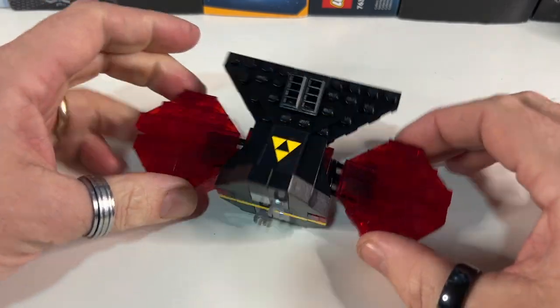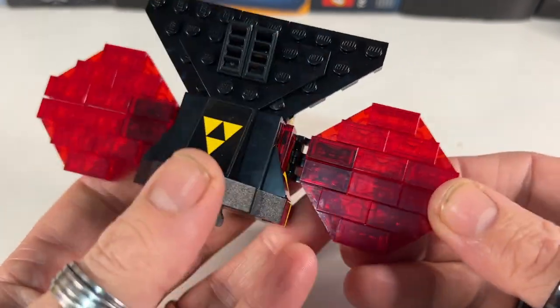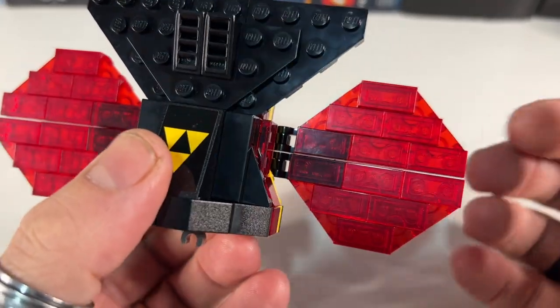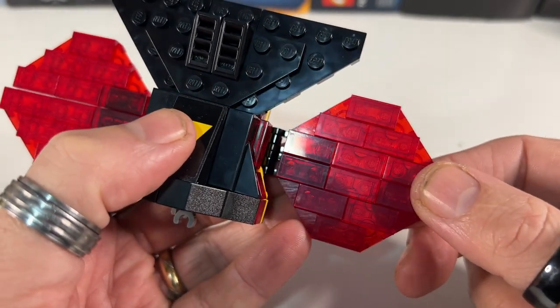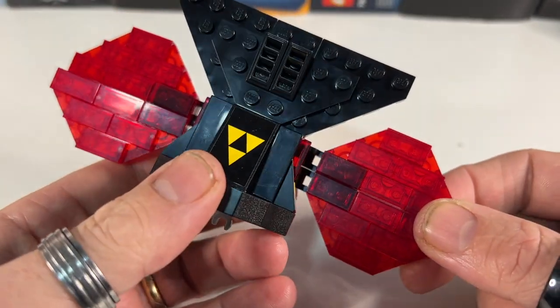And there we have the converted tail section. I have to say, I really like the look of this — it looks a lot better than with the black wedge plates underneath. Just having the translucent effect of the red wedge plates underneath as well as the tiles on top, I think that looks much better. I do like the studless look from the newer version, but I much prefer the transparent red wedge plates from the original.